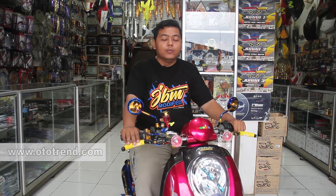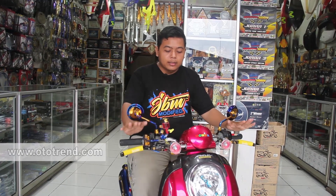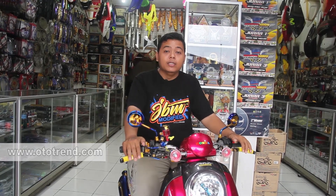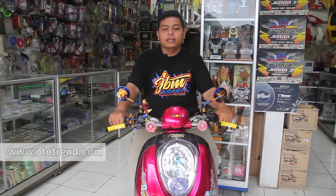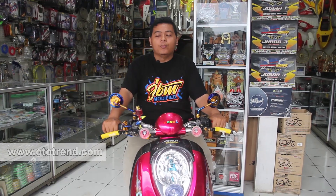Saya ikut di berbagai kelas. Untuk saat ini, salah satu yang saya ikuti — maskot kami — yaitu Honda Scoopy keluaran tahun produksi 2011. Saya mengikuti di kelas Baby Motai. Untuk pengerjaan motor Scoopy Baby Motai ini, saya memerlukan waktu kurang lebih satu bulan. Alhamdulillah saya dibantu dengan tim JBM Modified, yang saya beri nama Tim Bancai, yang selalu kompak.